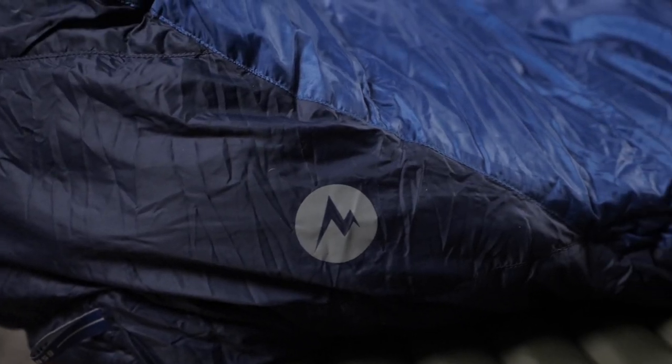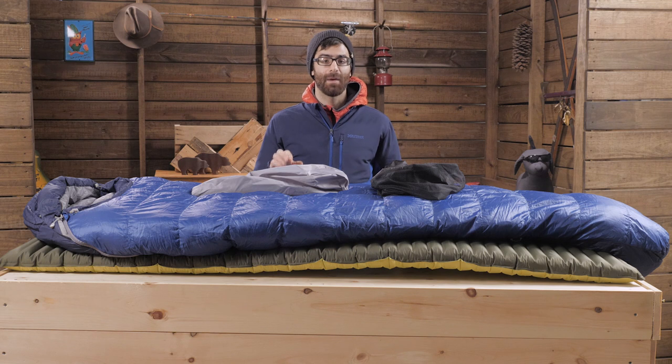Overall, it's a very simple sleeping bag, but it's built in such a way that makes it extremely effective. You'd be hard pressed to find a bag that's going to offer the same performance at the same price, which makes this a really great bag for the infrequent backpacker or camper. This is the Marmot Sawtooth 15.